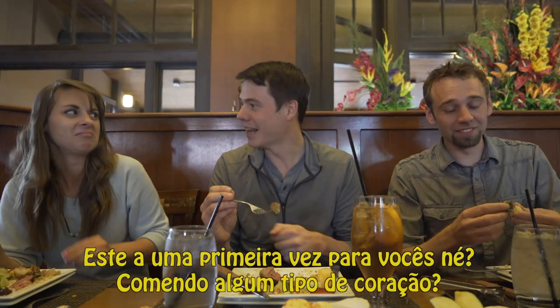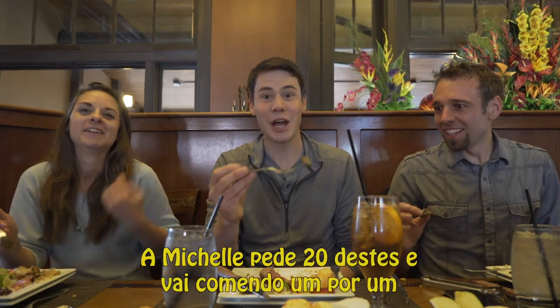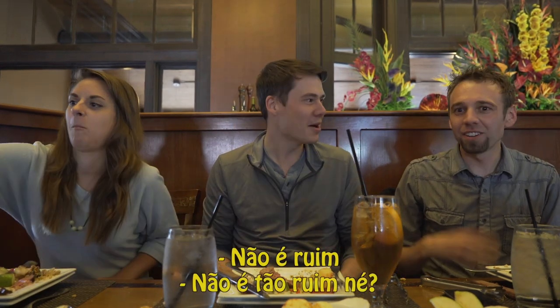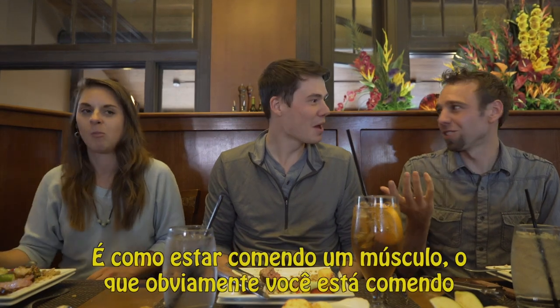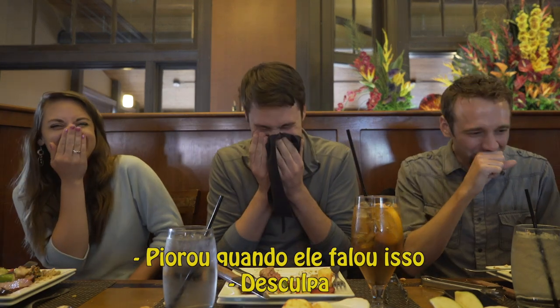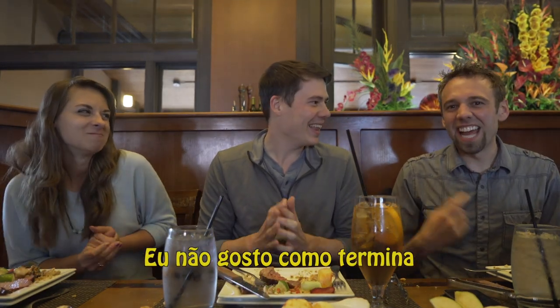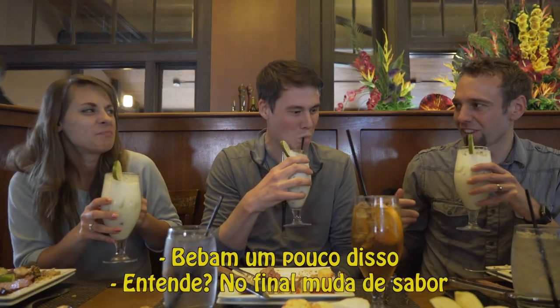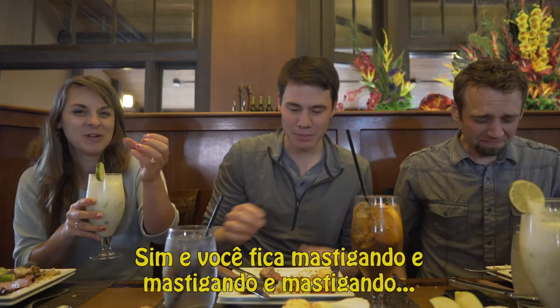This is a first for you guys, right? Any kind of heart? Yeah. Michelle will order like 20 of them and just be popping them. Cheers. It's not bad, right? It's like you're eating a muscle. Which obviously you are. I don't like how it ends — at the end it changes flavor. It's kind of like you're just chewing and chewing and chewing.